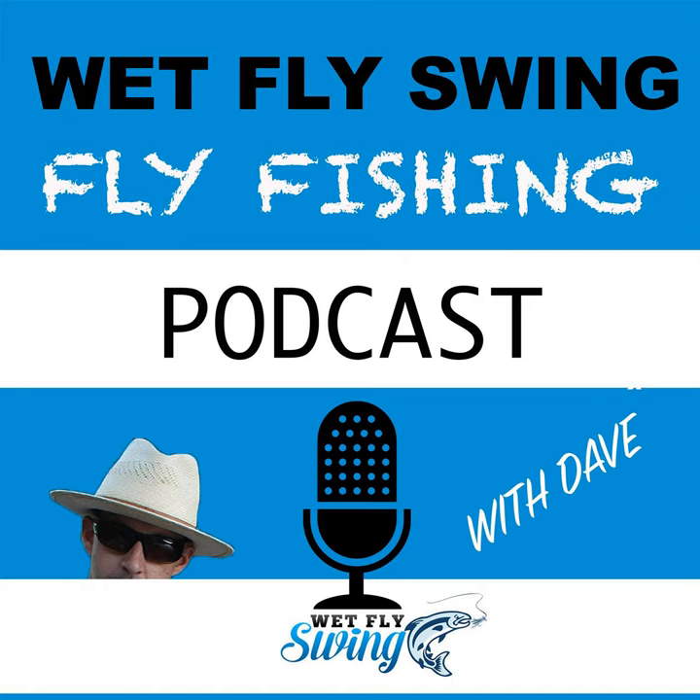We mentioned earlier before we even started about switch rods. Using a switch rod for smallmouth with maybe a gurgler or little muddler on the end — that's about as much fun as it gets. If you're looking to have a good time, it's all about adapting to what you have available, and that's what we're seeing is a big move in that direction.